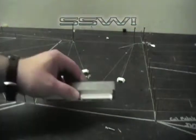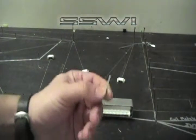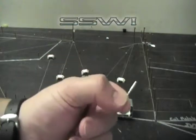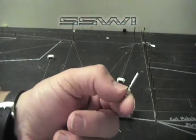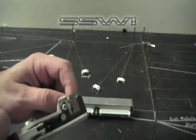We're going to start with SSW part number 33 and SSW part number 25. Go ahead and take your wire and strip it.